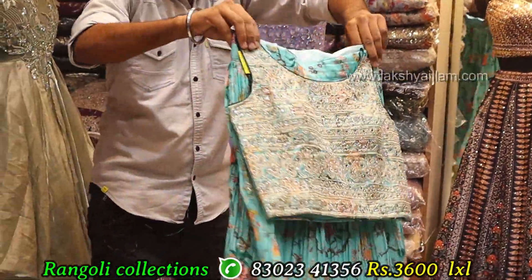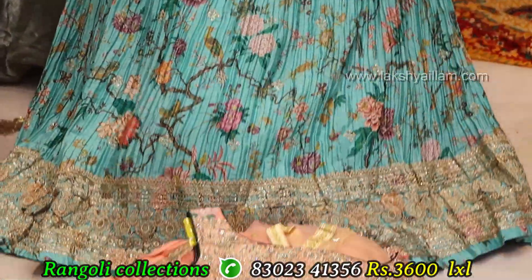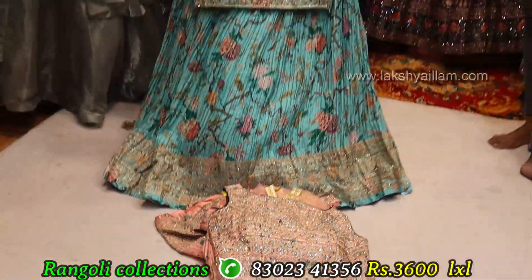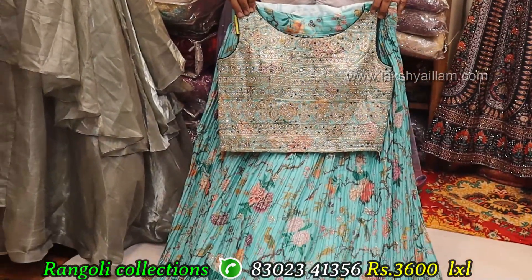Crop top — full grand, full heavy, front and back, printing with thread working. Color options available. Size LXL. Price: 3600 only. Full grand, full heavy.